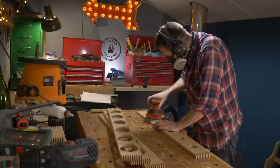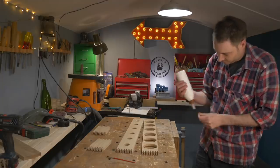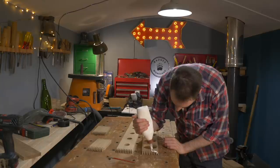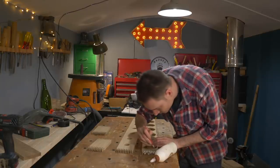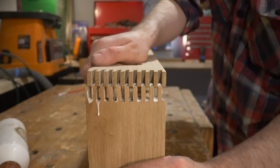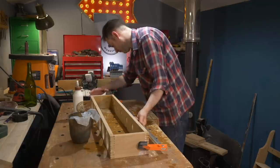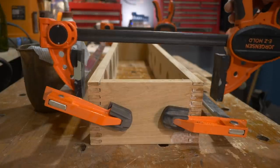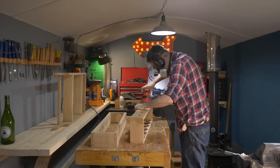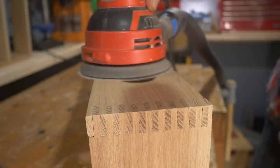I give all the pieces a quick sand down going up to 120 grit and then I can get them put together. I squeeze some PVA wood glue into the box joints and then get it spread out with a little brush. I get it clamped up, pulling the joints tight and checking that everything is square. I always leave the joints a little proud so when it's dry they just need sanding back.